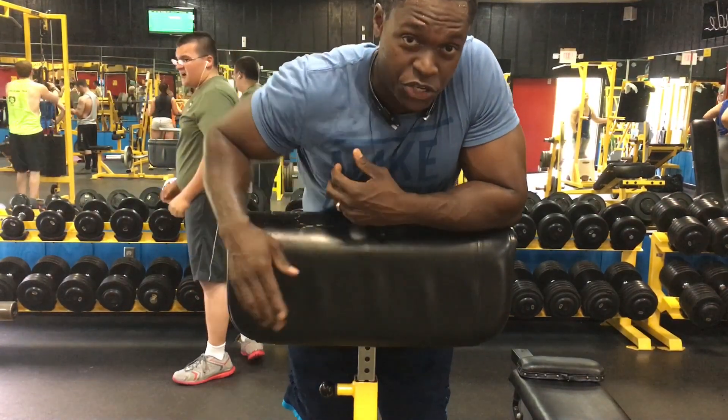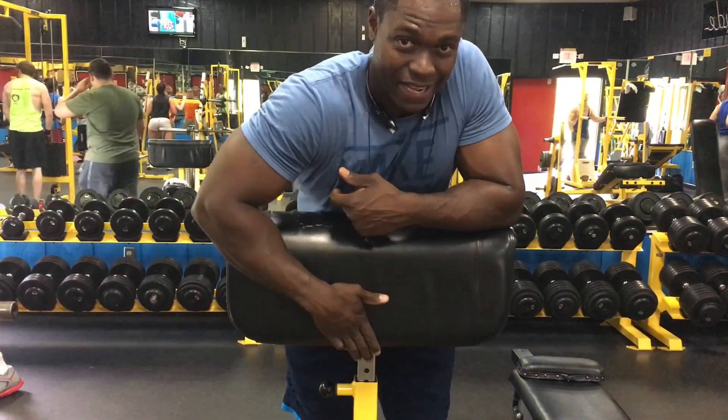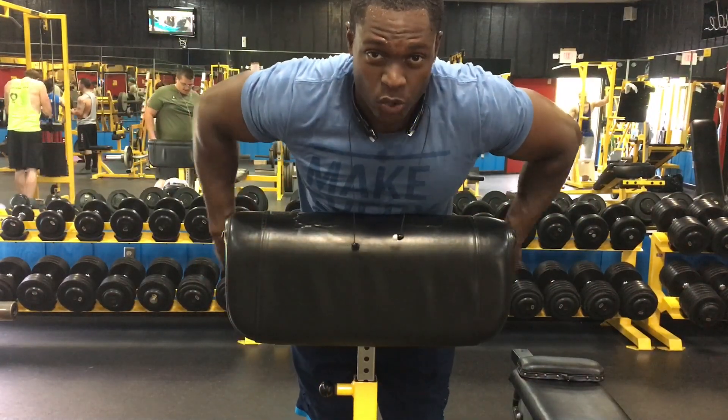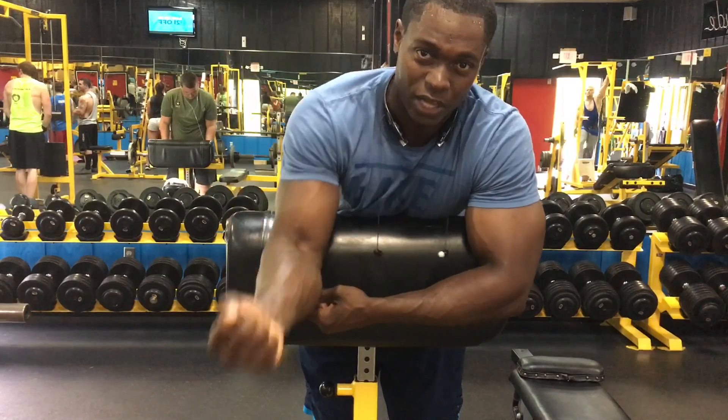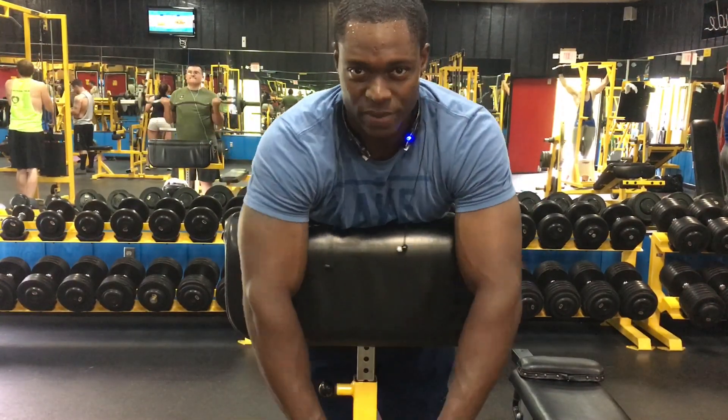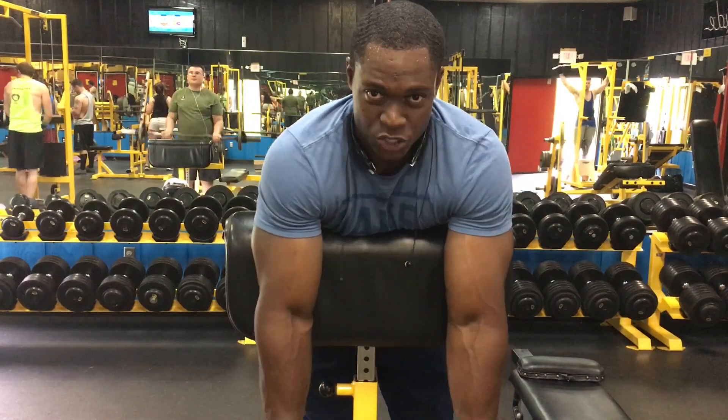I think this is called the spider curl. You can use a preacher bar or use the flat side. That way you keep your arms flat. Because when you do a traditional preacher curl, you're actually kind of hurting your elbows — all the weight goes down on your elbow and tendons. So stay away from that. This exercise has no momentum, it can't swing. You feel every single inch of the range of motion. We've got three sets of 12 reps. Pick a light weight because eventually it's going to get heavy — this is hell.